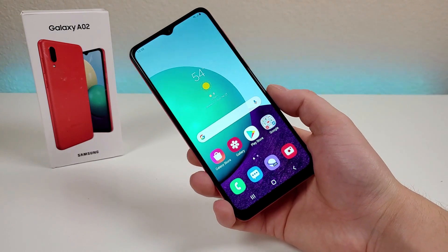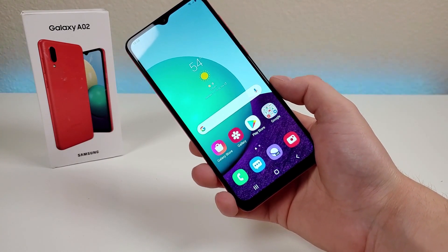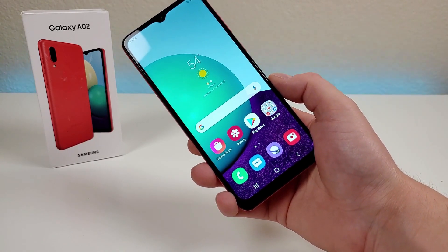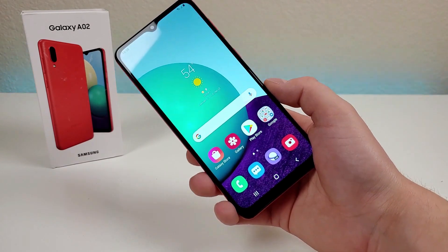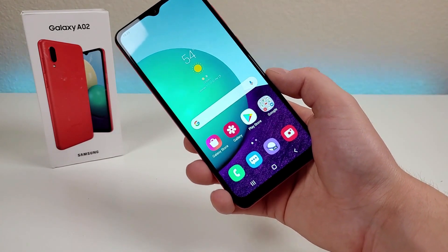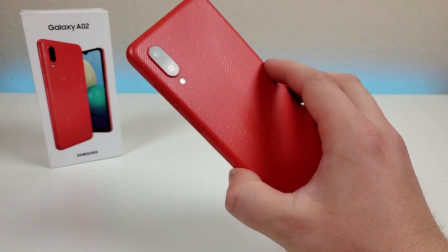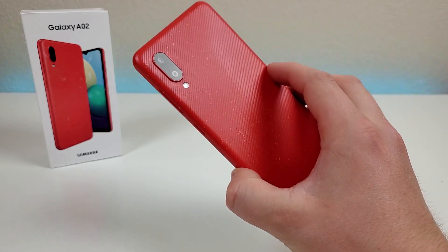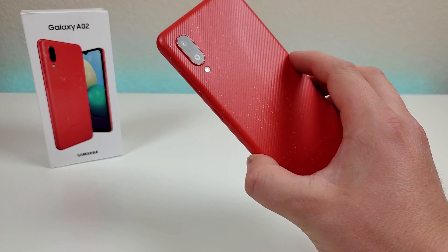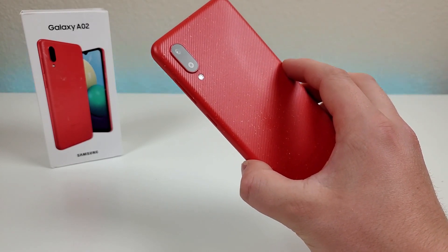Here is the actual Samsung Galaxy A02 itself. About a month ago, Samsung did release the Samsung Galaxy A02s, and we have already covered that phone extensively here on the channel. While just like that phone, the regular A02 is certainly a very budget-oriented device, it is a completely different phone. In the future, we will be doing comparison videos versus the A02s and also last year's A01, so make sure to sub to the channel so you don't miss out on that content.